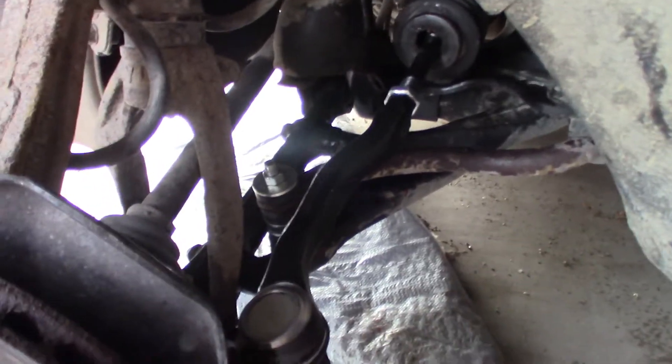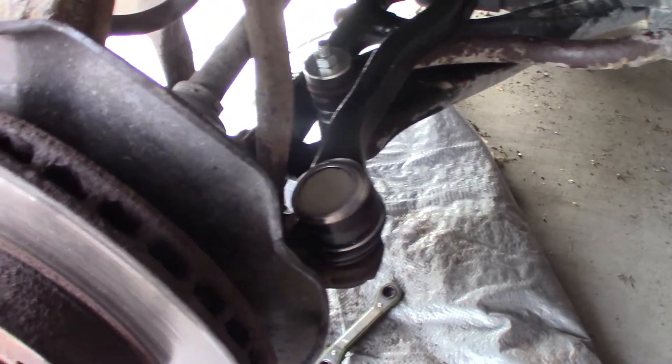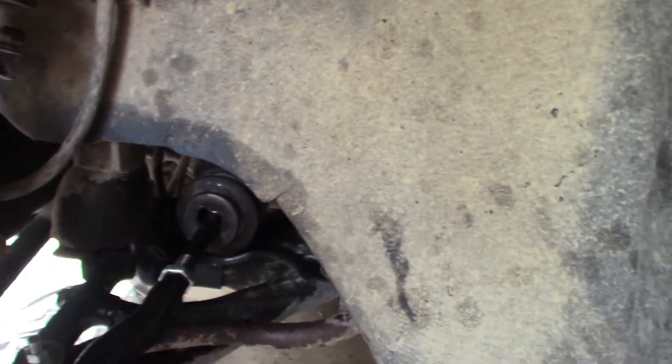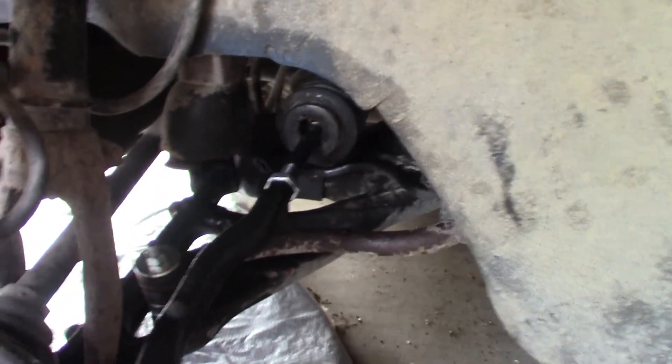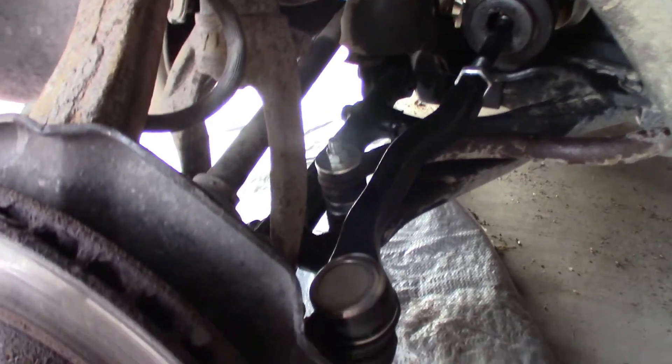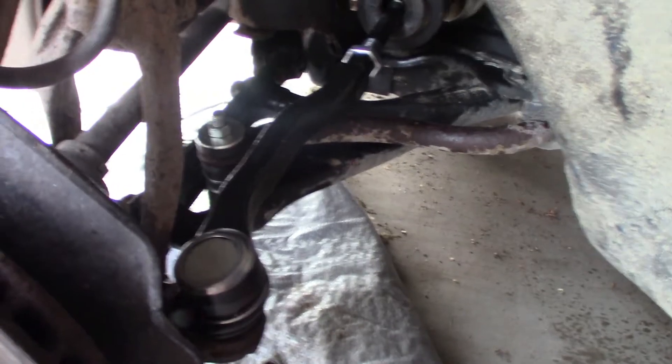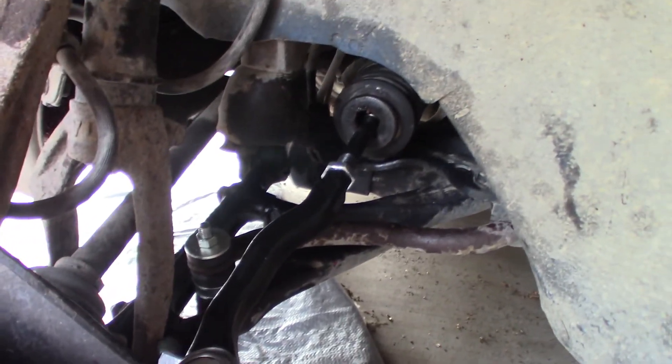As you guys can see, I've got the new outer tie rod. For the inner tie rod, I just kept the old boot because it was fine — there's nothing wrong with it, there's no holes in it or anything. There's the new sway bar link, there's the new upper control arm. Thanks for watching guys, I really do appreciate it, it means a lot to me. Stay tuned for the next video.